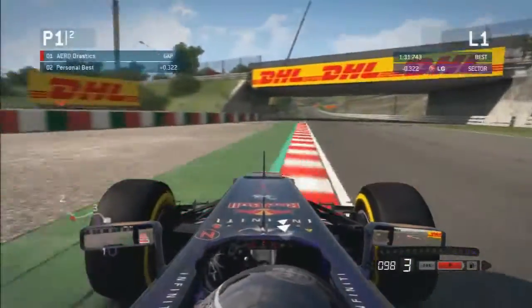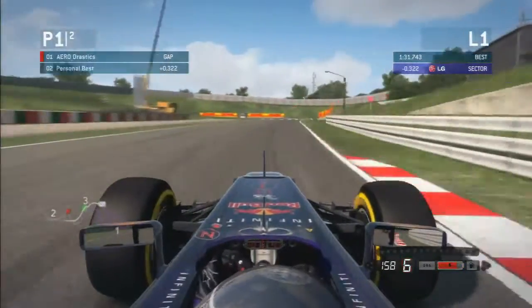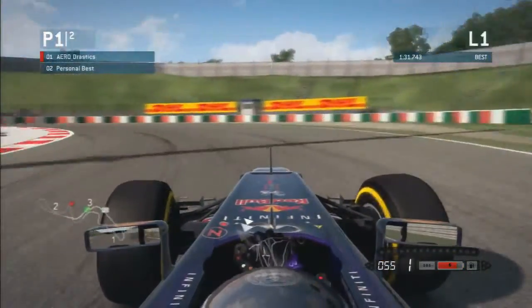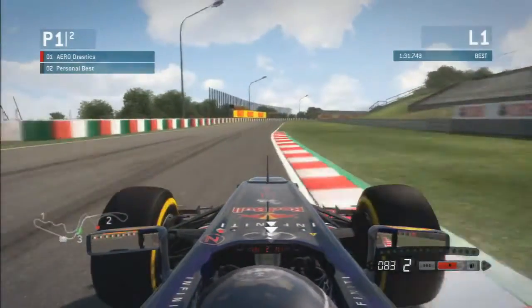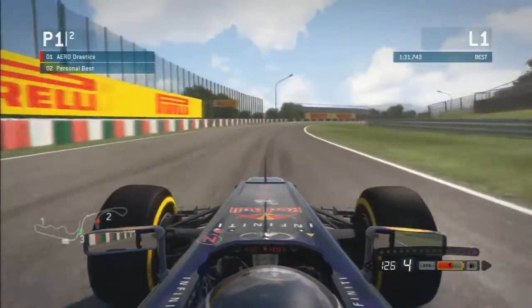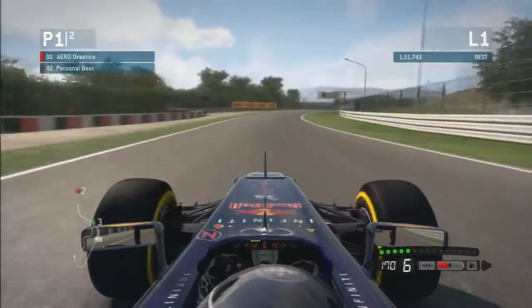Make sure you control the car at the bottom of the hill, braking in a straight line so you're not locking up. Here you want to be braking in a straight line again so you can get a nice clean entry and exit out of this hairpin. Once you've got the traction out of the corner you can start using a bit more energy up to the Spoon corner.